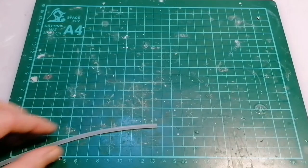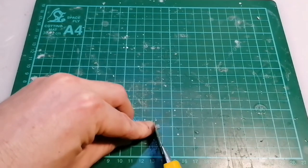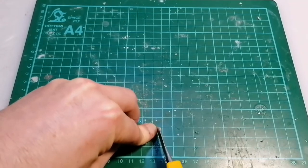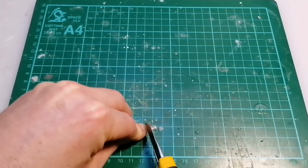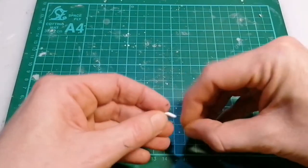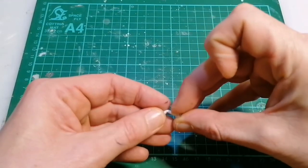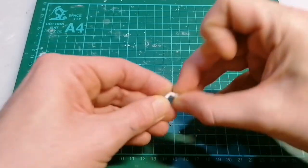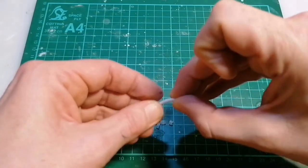This is the straw from inside a spray bottle - I'm cutting some plastic rings for the fingers from this. It gives the fingers a bit more bulk. I cut two per finger, and you could cut them whatever length you want. You could cut a short one and then a long one for the tip.